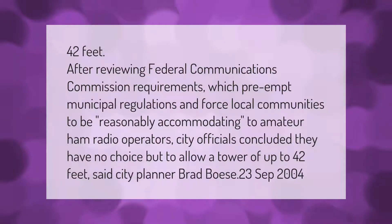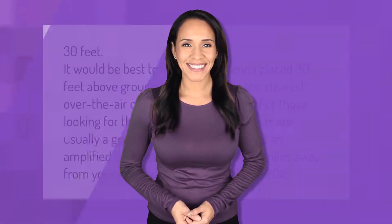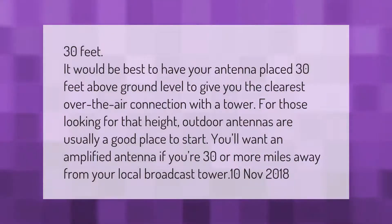After reviewing Federal Communications Commission requirements, which preempt municipal regulations and force local communities to be reasonably accommodating to amateur ham radio operators, city officials concluded they have no choice but to allow a tower of up to 42 feet, said city planner Brad Bose, September 2004.